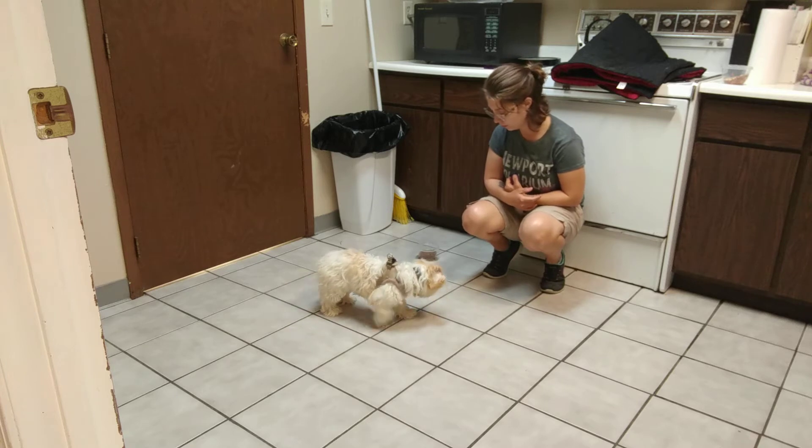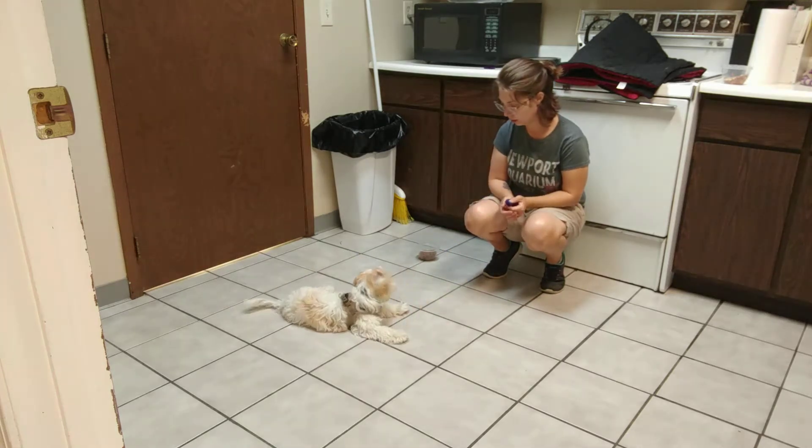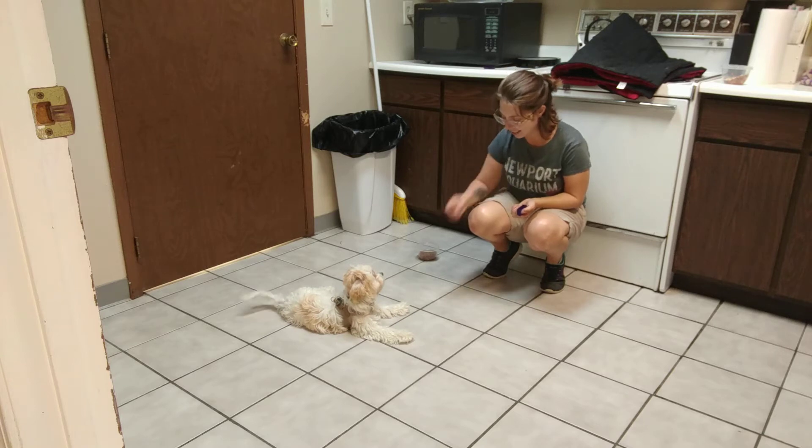She tries for it. Good girl. Every time she looks at me instead of the bowl, she's going to get a treat for it. Nicely done.